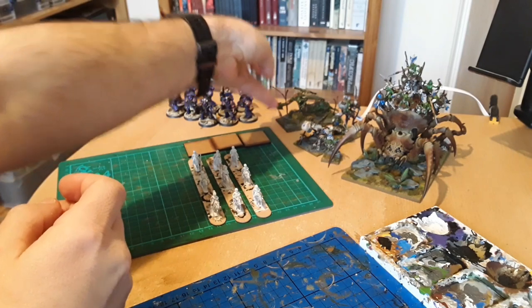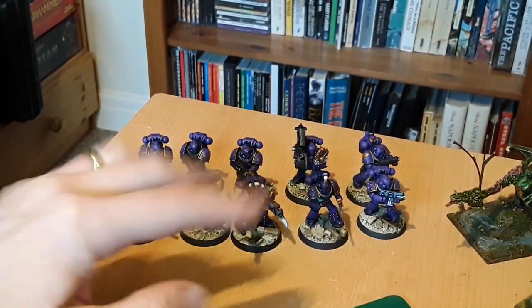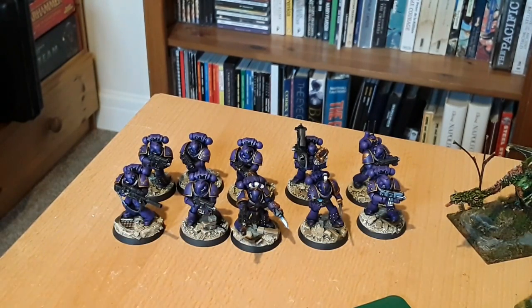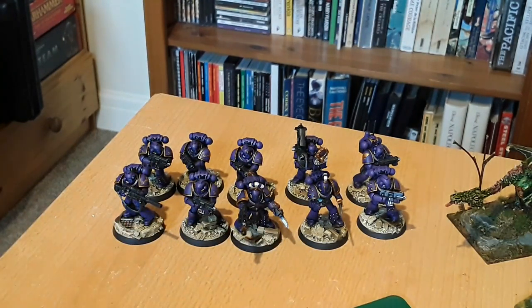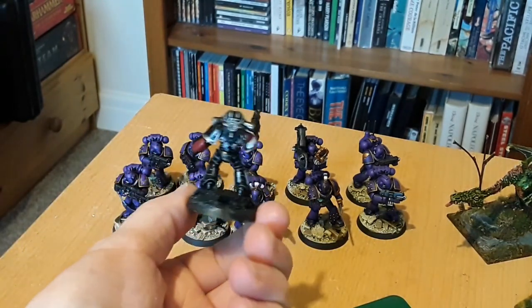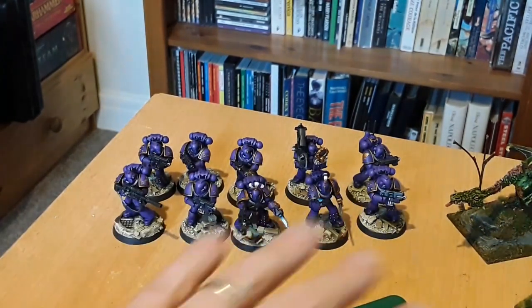Next I did a Kill Team of Emperor's Children. I got these off my son for Christmas - they're the old Mark 4 armoured marines for the Horus Heresy. We decided to do a Kill Team campaign using Horus Heresy era miniatures. I've gone for the traitors, the Emperor's Children, and he's going to do Dark Angels. Here's a quick preview of one of his - it's not finished yet but he's doing quite a good job, just needs dulling down with varnish and some transfers.